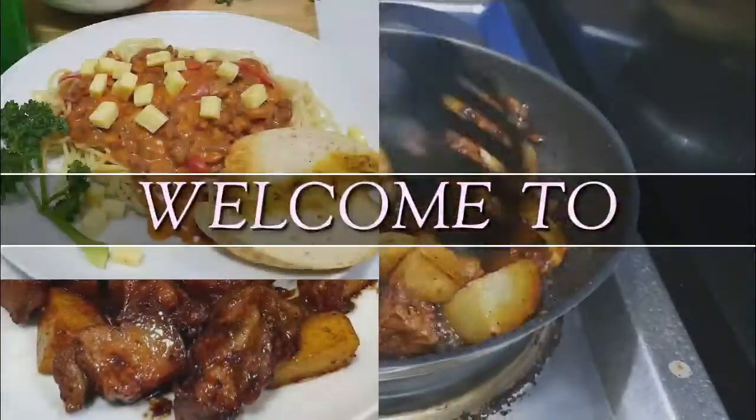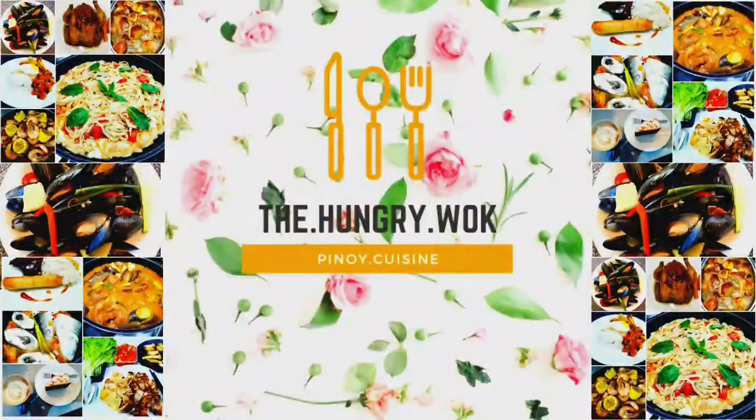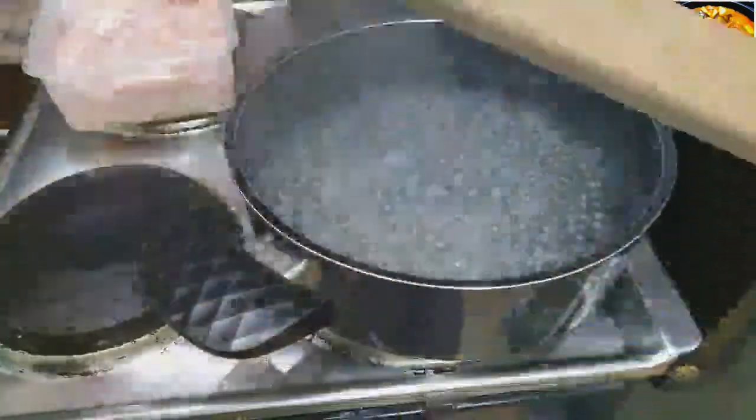Hey guys, welcome back to my channel and you are watching The Hungry Walk. Today's video is going to be very special because we are going to be cooking a cream cheese chicken spread.